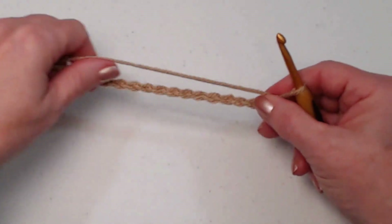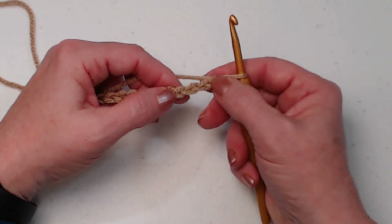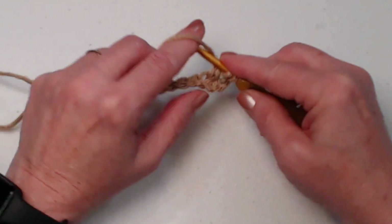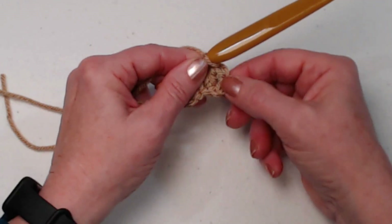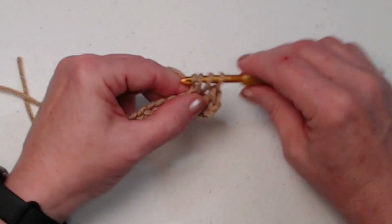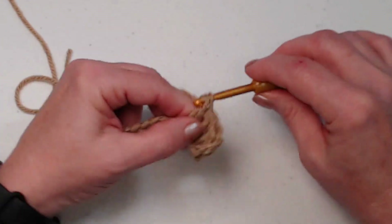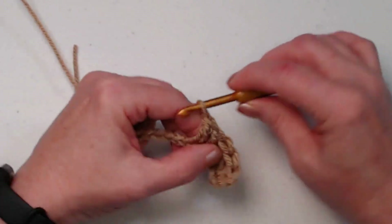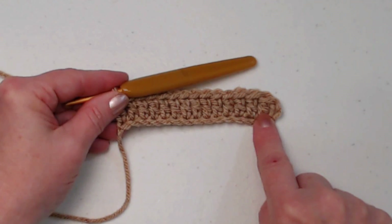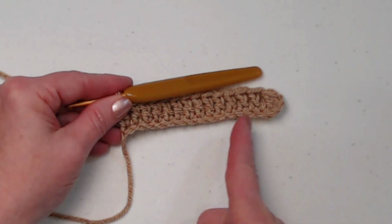Now we're going to turn and place a double crochet in the fourth chain from the hook. Yarn over, go in, pull up a loop, yarn over, go through the first two, yarn over, and go through the second two. Those three chains on the end count as our first double crochet. Now place one double crochet in each of the remaining chains working across. We began in the fourth chain from the hook and stitched one double crochet in each across. Counting the chain three as our first, we have 15 double crochets. Chain three and turn.